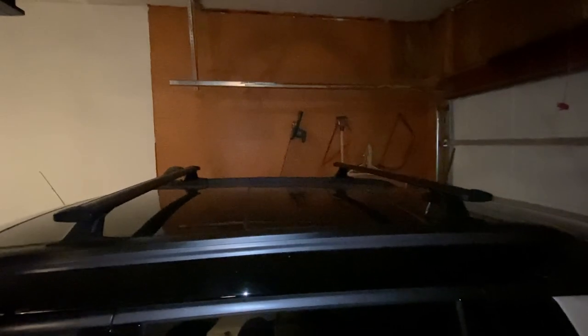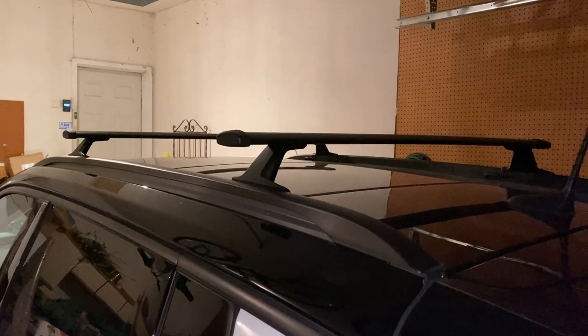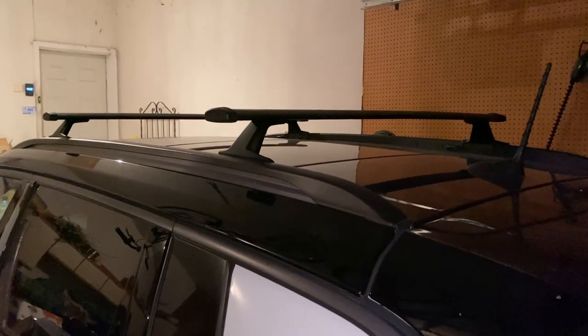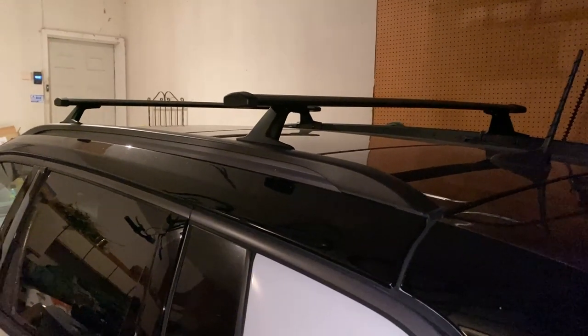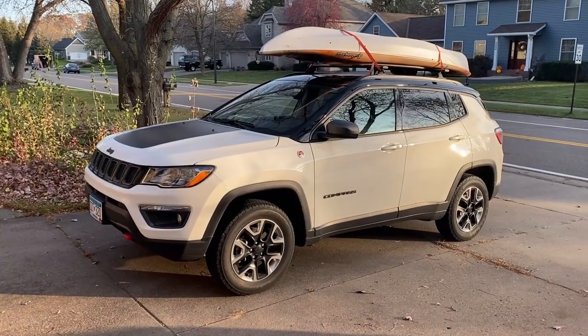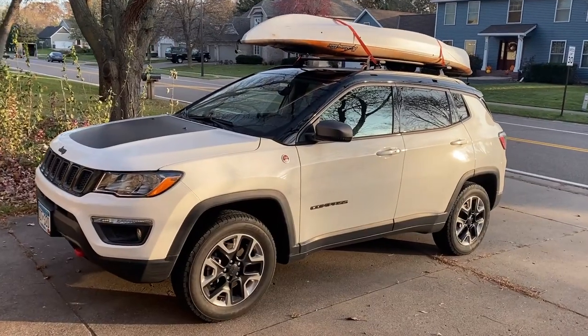Links to these roof racks and available models will be posted in the video description, along with their website if you want to check out other products. They also provided a promo code which will be linked below — not sure how long it's good for but give it a shot. If this video helped you out, hit that like button and subscribe for more videos. Check me out on Facebook at Tony The Truck Guy. Thanks for watching!